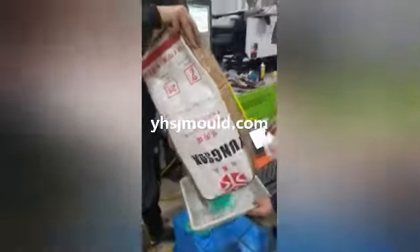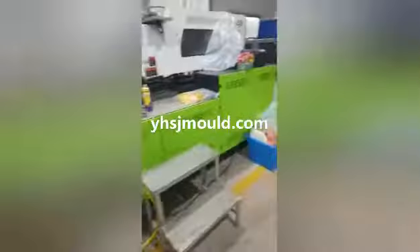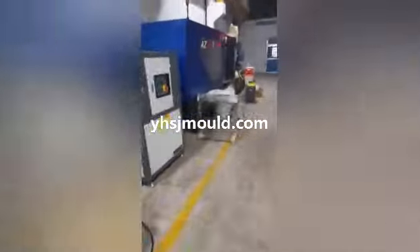They will inspect the samples to make sure the samples are good and the sizes fit for the customers. We will check first.